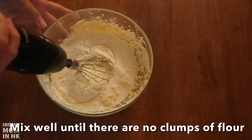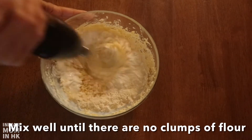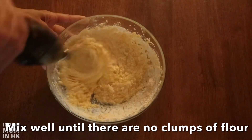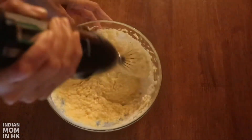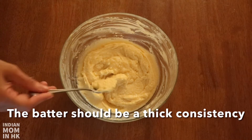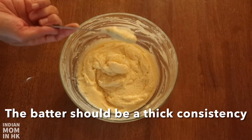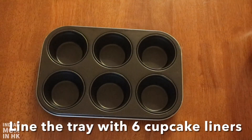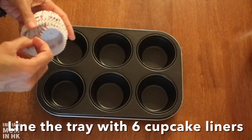Mix well until there are no clumps of flour left. Make sure the batter is not too runny. Line the tray with 6 cupcake liners.